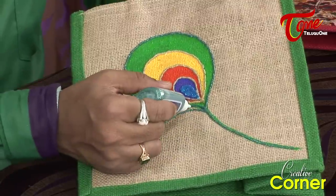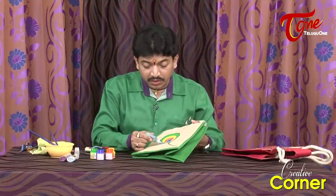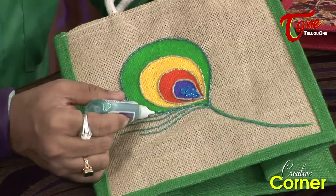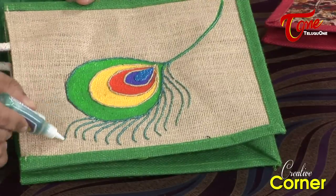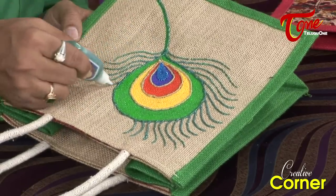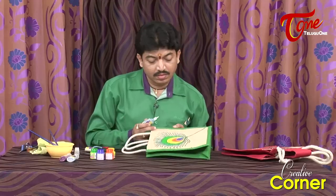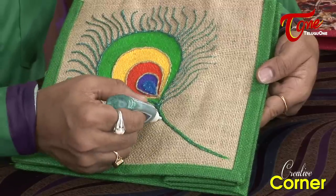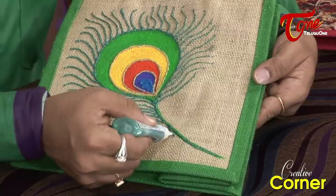Using freehand strokes, I will add feathers, lines, and dots, and apply glitter directly. Then I will add a brown color for additional detail.